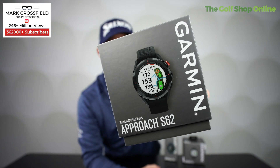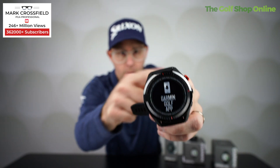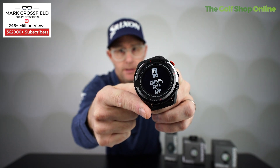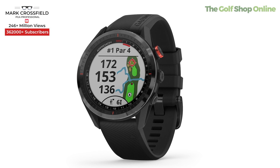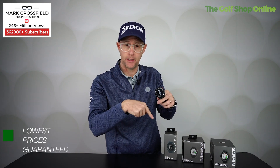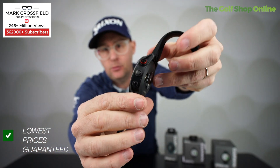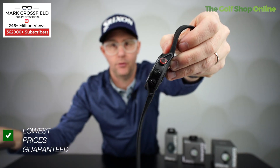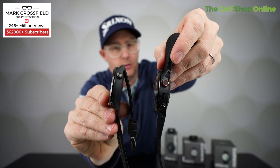The S62 has a 17% larger screen than the prior model, and it is an impressive screen — easy to read and works in glaring light. It has a 20-hour battery life and is available in black and white. It's a stylish watch, though a little bit thicker than the S42, which is definitely the most slender of the three.